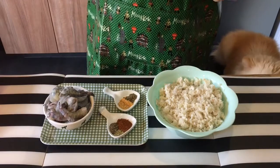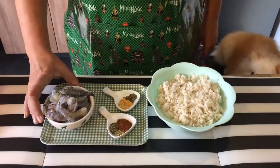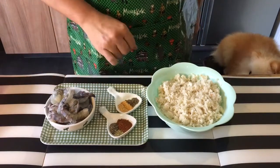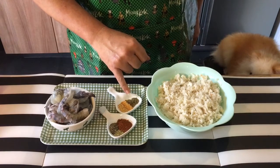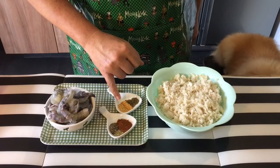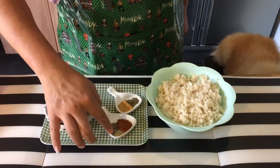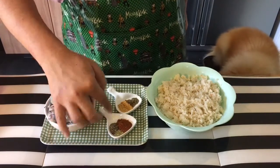First we will need to marinate the seafood. I have 600 grams of crab meat and approximately 20 pieces of medium-sized prawns, which I've cleaned and taken out the vein. I'll be using 1/3 teaspoon of thyme, 1/3 teaspoon of oregano, half a teaspoon of garlic powder, half a teaspoon of ginger powder, 1 teaspoon of cayenne pepper, 1/3 teaspoon of rosemary, and half a teaspoon of black pepper.